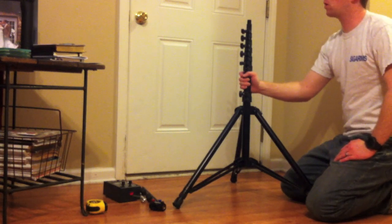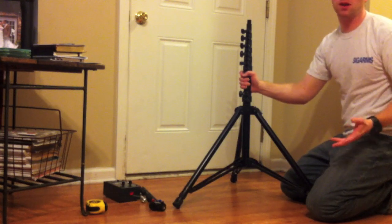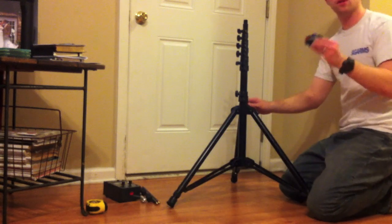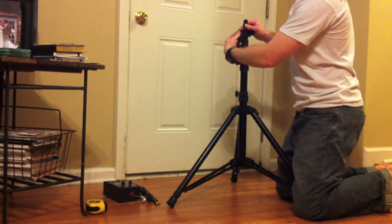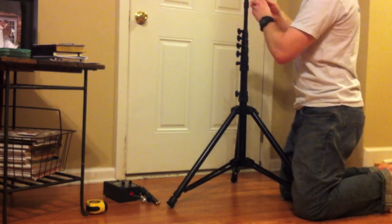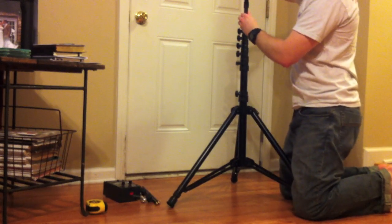Normally this antenna will work better outside, but it's dark outside, so I'm videoing this inside. Next, you'll attach the Versity. I found it easiest to raise the top end of the mast up just a little bit so it doesn't spin when you try to screw the Versity on.